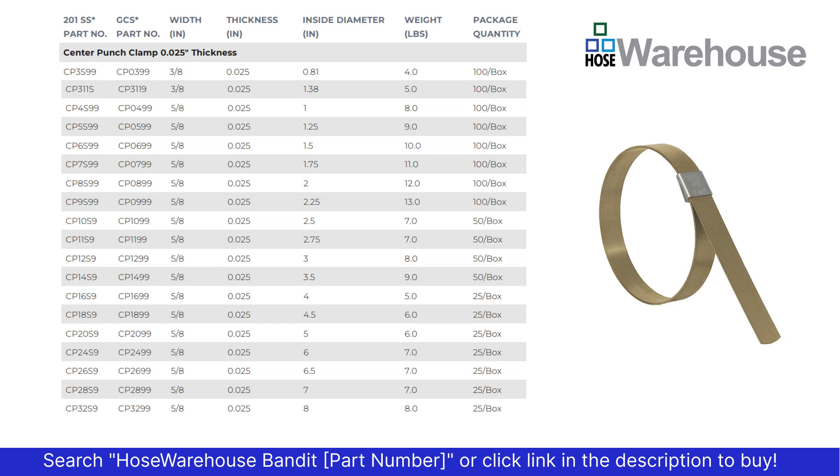The first column is the 201 stainless steel preformed clamp; the second column is galvanized carbon steel with a 201 stainless buckle. The center punch style clamps come in 3/8ths and 5/8ths inch width, and all have the same thickness of 0.025.